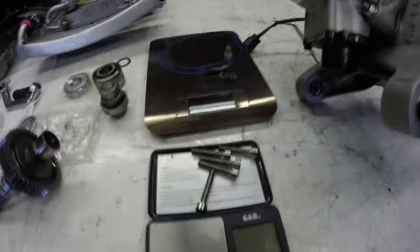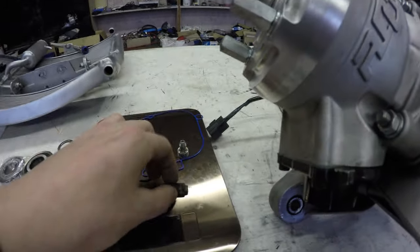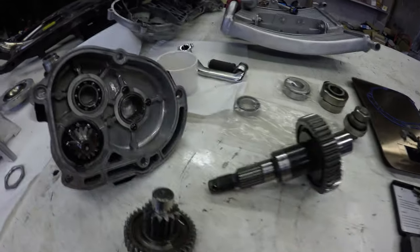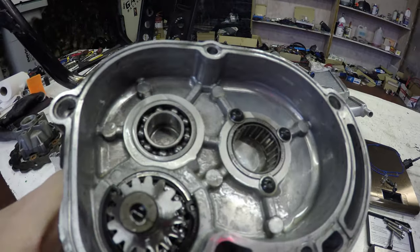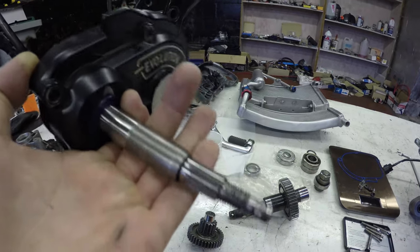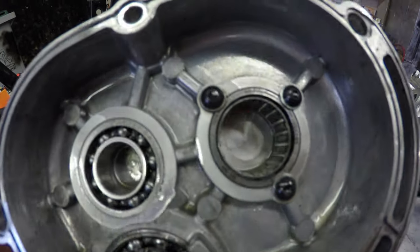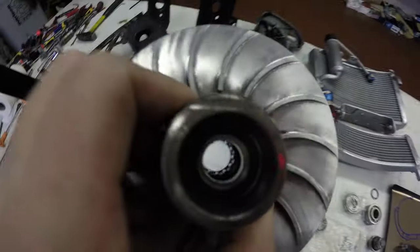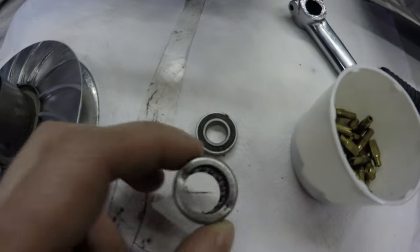I took out the gearbox and noticed some bolts I'll need to order in titanium, and I also need a new O-ring. The gearbox has a needle bearing and main bearings from Polini. The goal is to replace all these bearings with hybrid ceramic and see if friction gets reduced in the gearbox. The pulley also has two bearings — one on top and a needle bearing at the bottom — and I found old ones I once removed from a pulley, so those numbers should be the same.